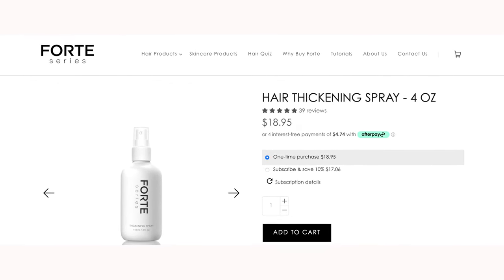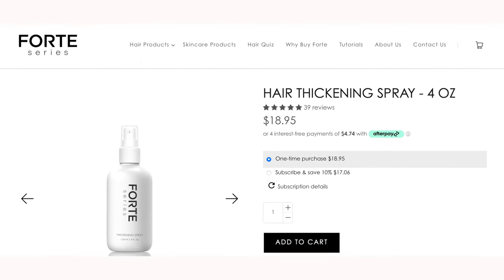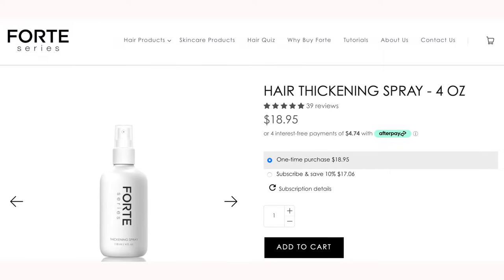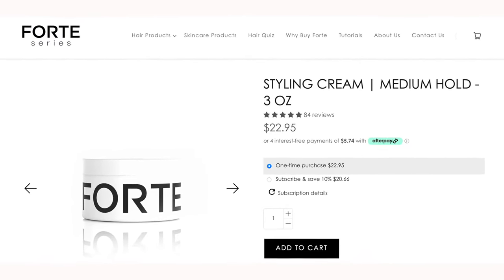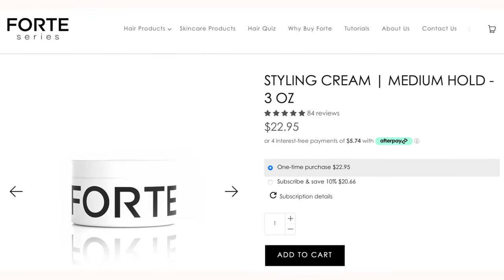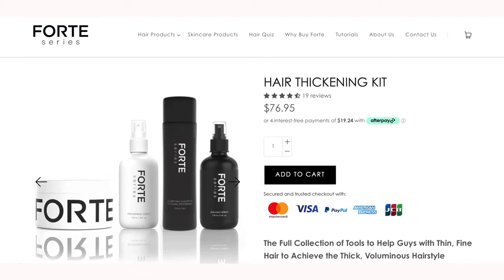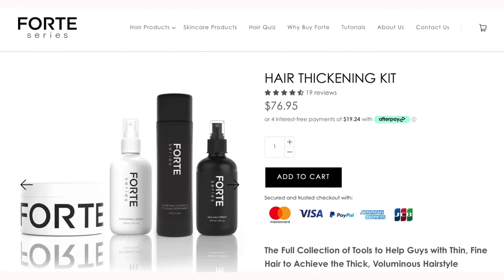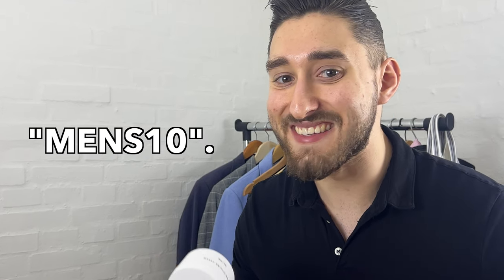From packaging to price — this 4-ounce or 118ml bottle of the Hair Thickening Spray is going to cost you $18.95, and the 3-ounce Hair Styling Cream is going to cost you $22.95. If you want to try the two as a bundle with a shampoo and a sea salt spray, you can buy the Hair Thickening Kit for $76.95. You can save 10% off on all Forte Series products by using the code MENS10.